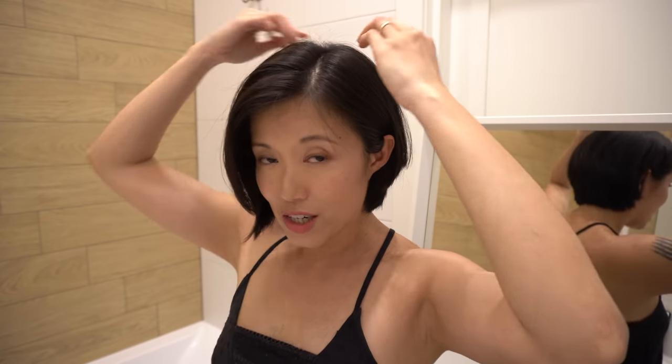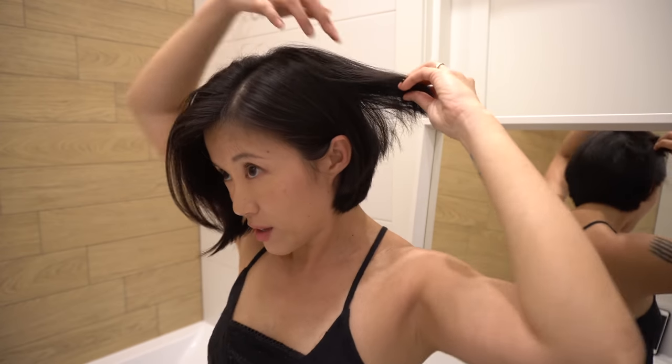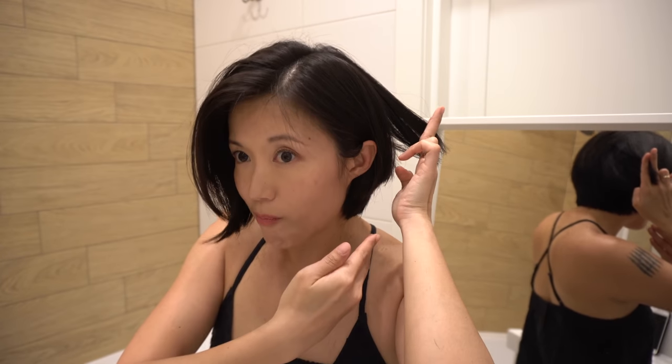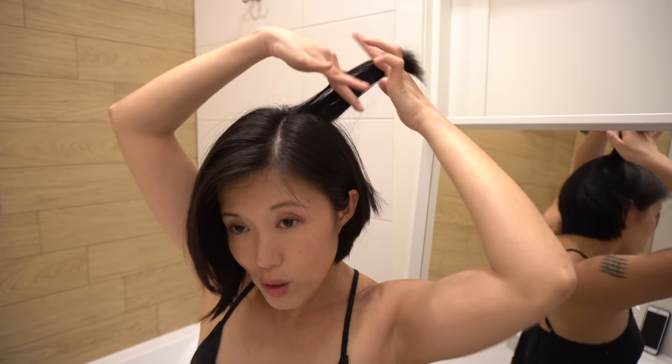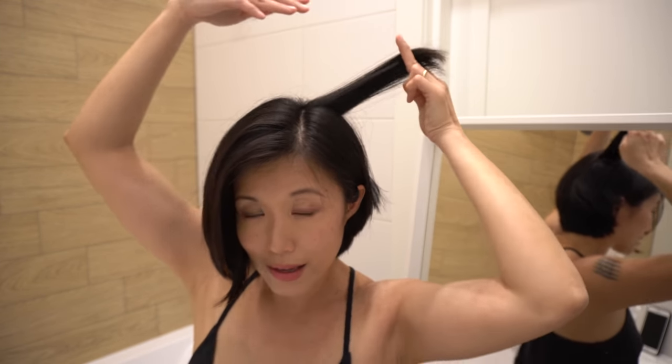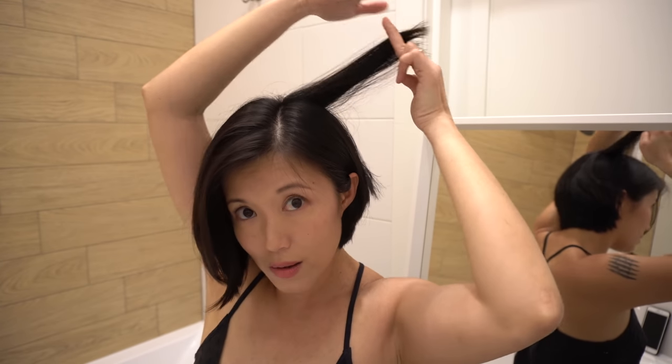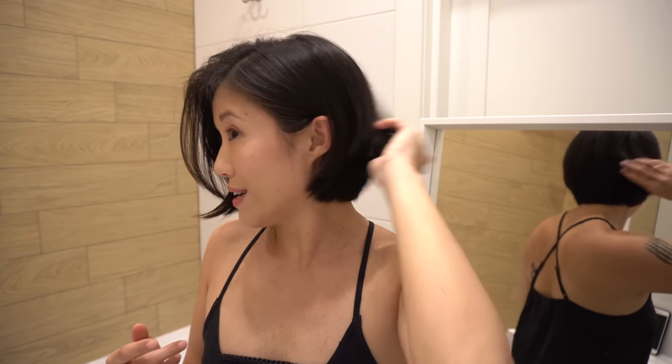I think how you determine how much you cut is actually by the angle at which you pull the hair out away from the head. So if you keep it at a lower angle, you will have longer layers. If you pull it up at a higher angle — like 45 degrees to the head — and you cut along that line, you will have really short layers like what I have right now.